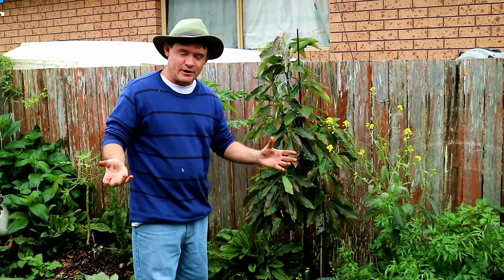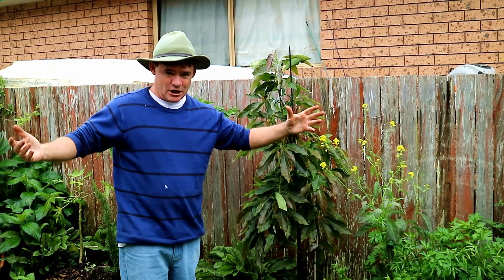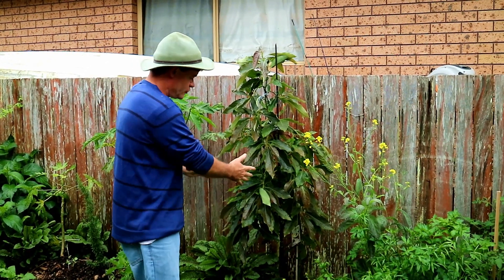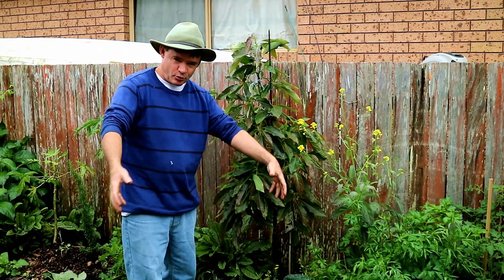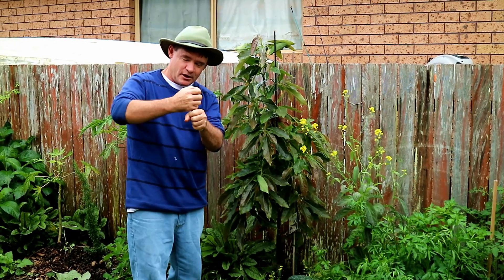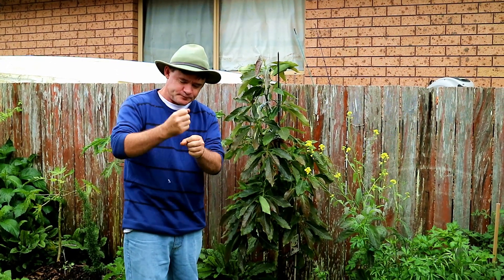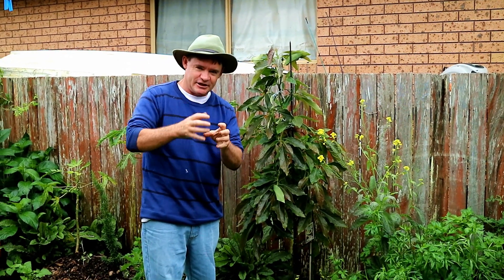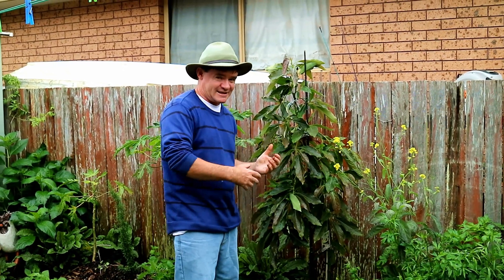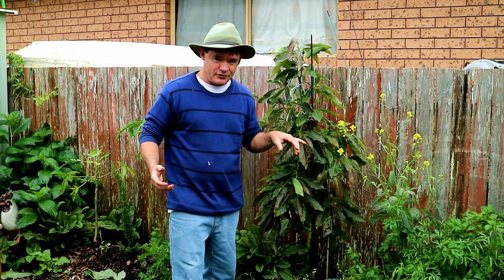They're dwarf trees that you can grow in your backyard and they don't go too massive, not like a huge avocado rainforest tree. What they do is produce a smaller root ball — they graft two branches onto an older tree that is already fruiting and has the cell memory to produce fruit. The younger seedling tree underneath doesn't get a massive root ball, and that keeps the tree shorter. This one will probably grow to about three meters.